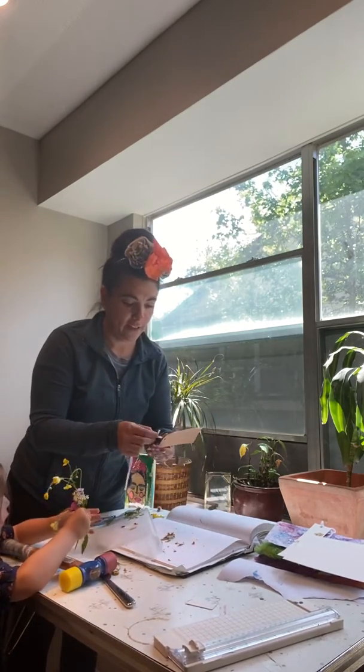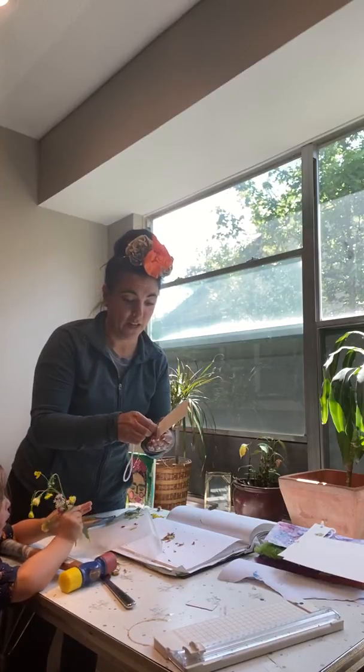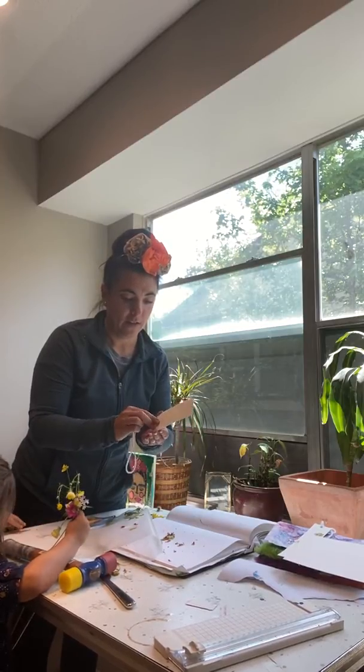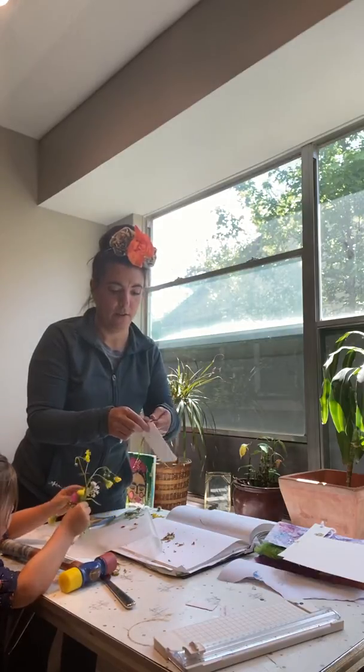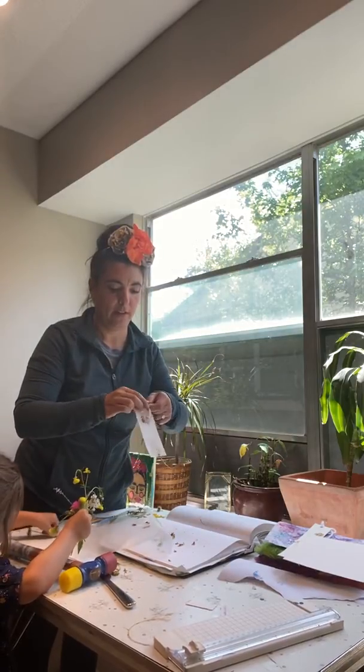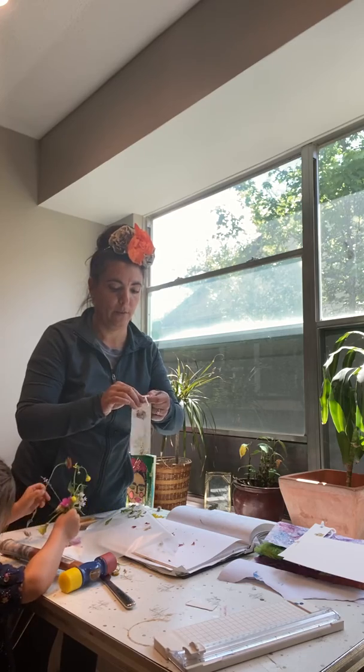So this is for the family that likes to read. We are not that family — trying to get people to read in my family is kind of a tough thing right now. So I'm hoping that by making some bookmarks, they'll want to use their bookmarks in the books that they're going to be reading.